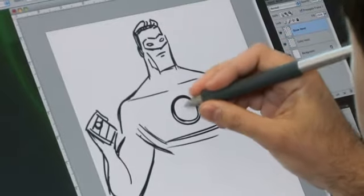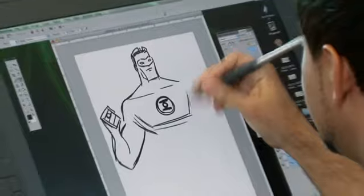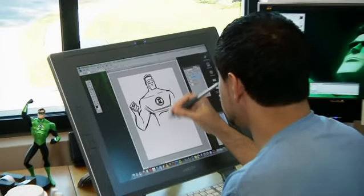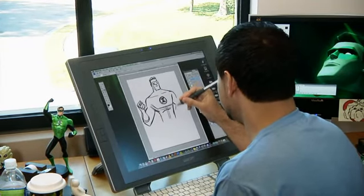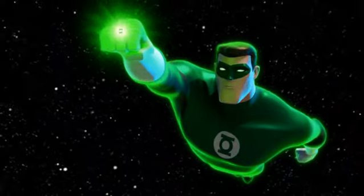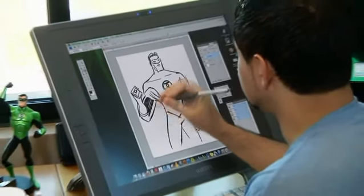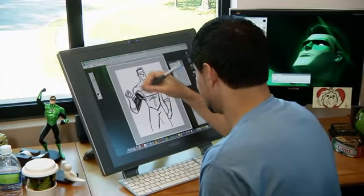One of the most iconic things of course is the Green Lantern symbol, which goes right in the middle of Hal's chest. I draw the pecs in there, abs, and then sort of the detail too — where the edge of the glove goes and where the costume goes from green to black. And I'll just slap some color in there, some black parts of the costume.